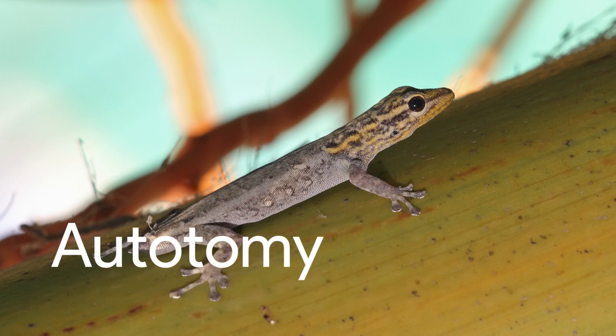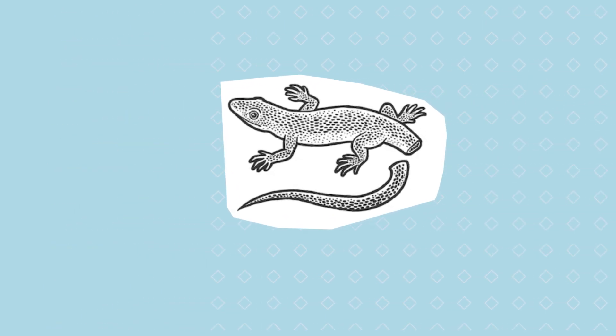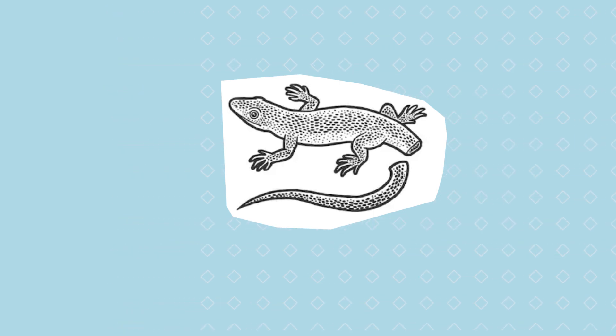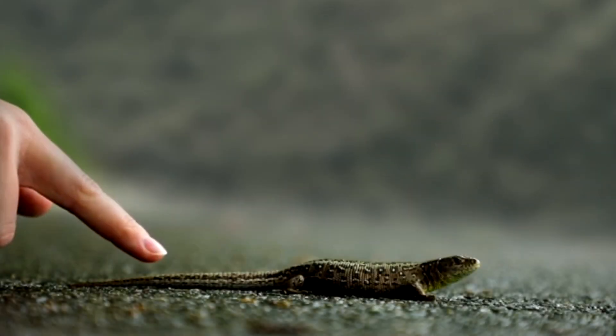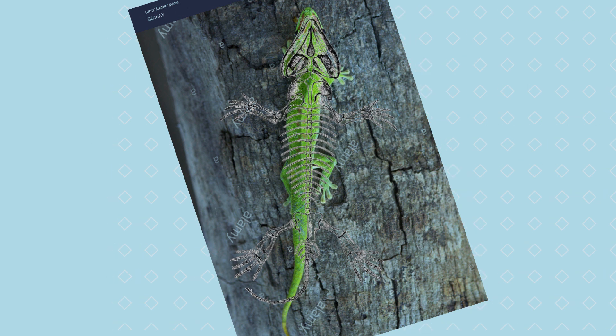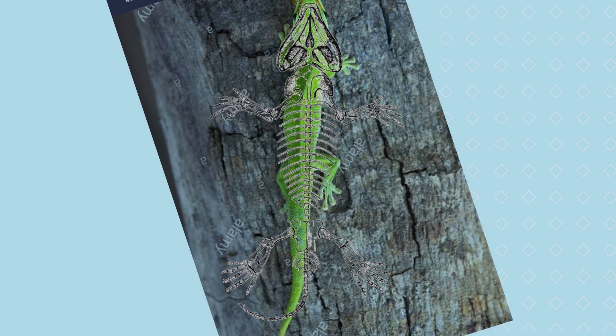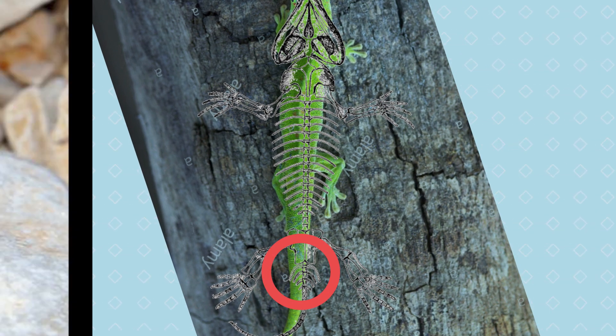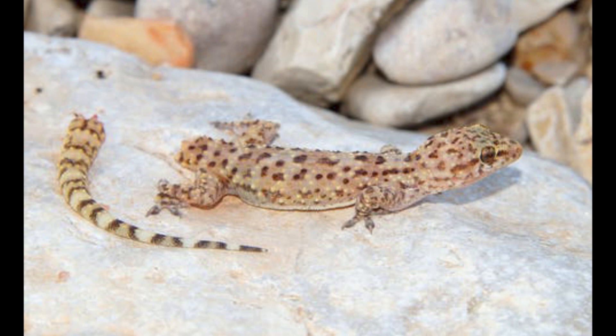Let's first talk about autotomy. Autotomy is also called self-amputation. In this process, some lizards detach their tail from their body. It is a self-defense mechanism done by lizards to get safe from their predators. When lizards lose their tail, they detach it from their vertebrae. Vertebrae are the individual interlocking bones from the spinal cord, and the tail lives on by itself near the vertebra after detachment.